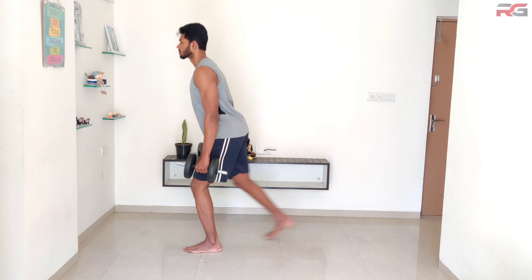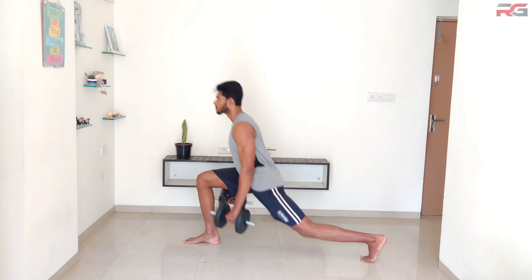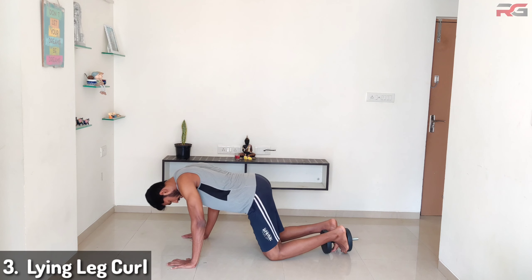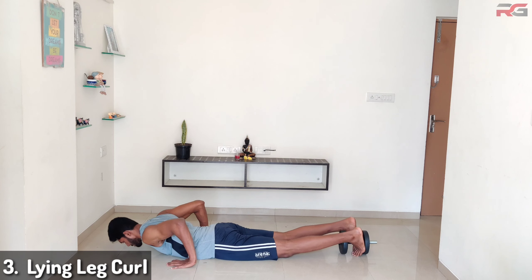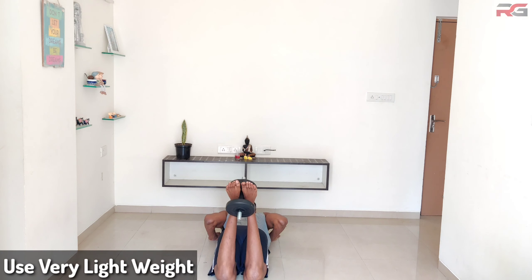Keep the front knee in line with the foot as you perform the exercise. At the bottom of the movement, drive through the heel to extend the knee and hip to return to the starting position. Reverse lunges: stand up and hold one dumbbell in each hand.